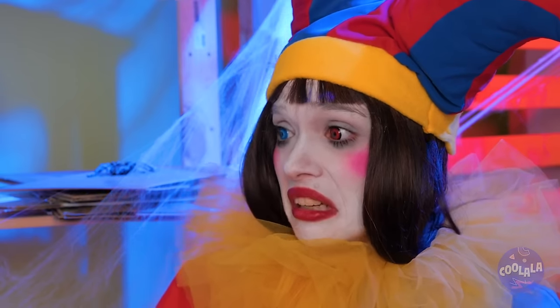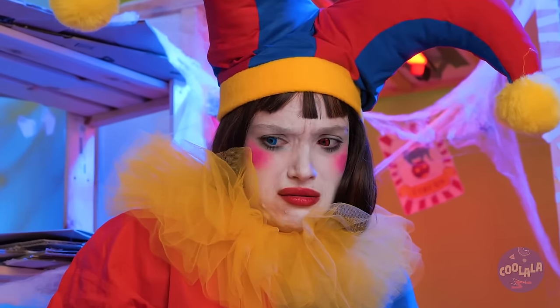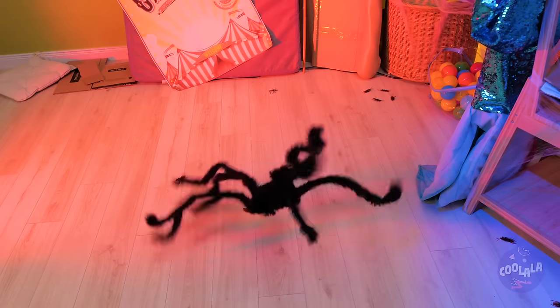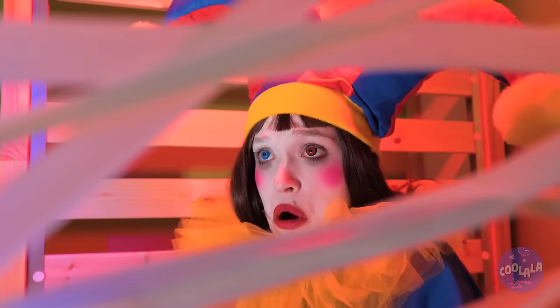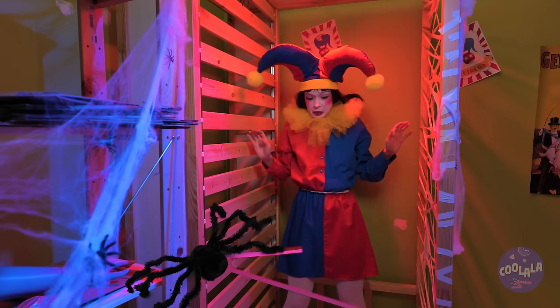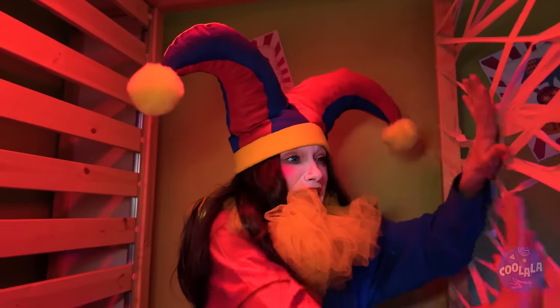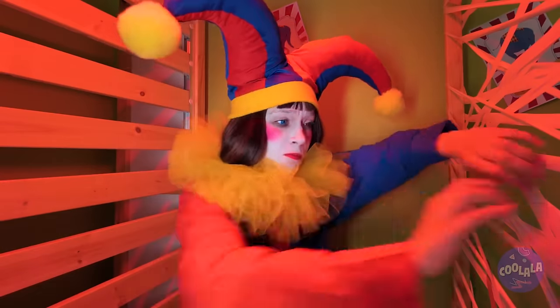Wait, I think it's trying to say hello. Oh no, sorry — it's just hungry. Well, at least you're in one piece. It's breaking out of the web. We're trapped. Oh, how will we get out? The web is just too strong.